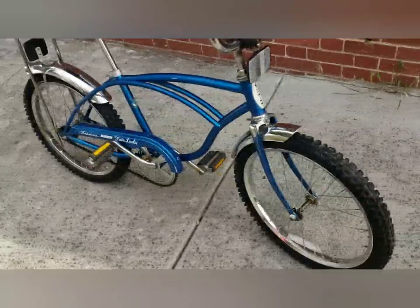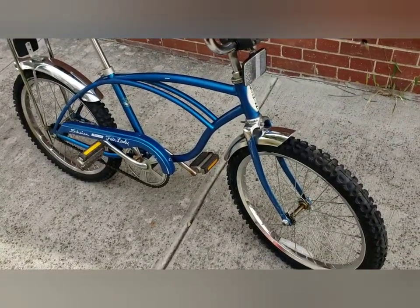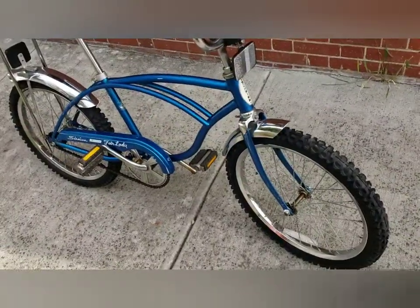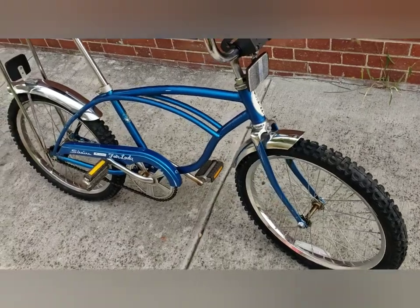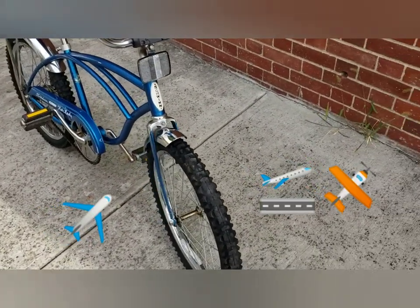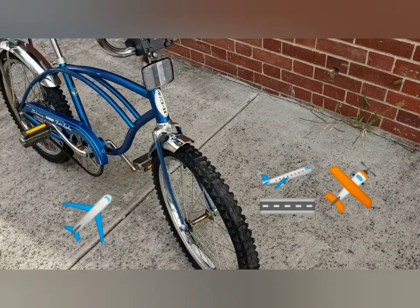It's been converted to a BMX style bike and it really looks cool. The tires aren't big enough, and it has a wider fork.